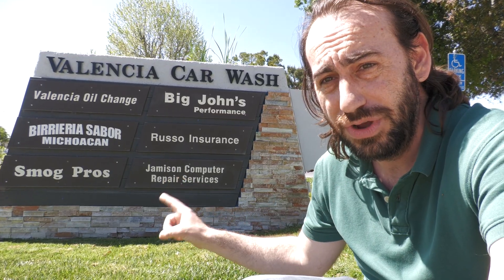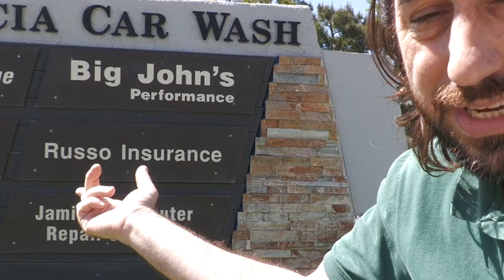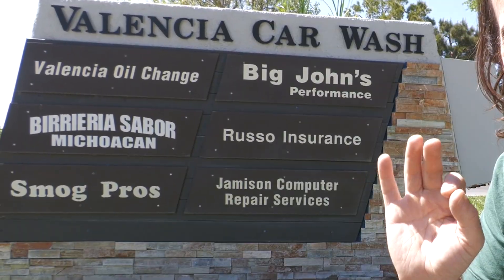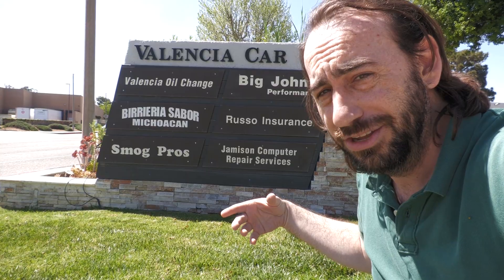To read an OBD2 port you need a scanner. I didn't want to buy one myself, so I went to Smog Pros in Valencia, California. They're inside the Valencia Car Wash Center where you can also get an oil change, tire change, and brakes done at Big John's Performance. Shout out to Smog Pros for helping me with my codes.